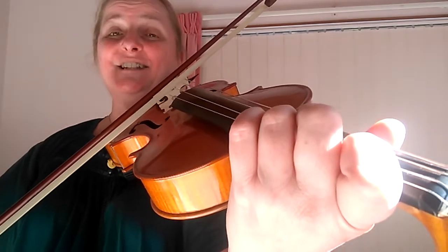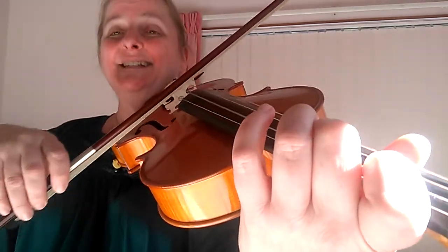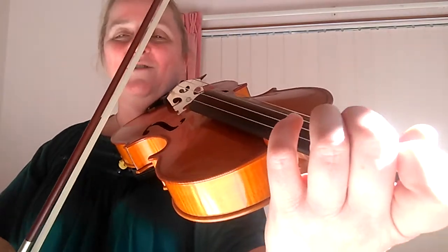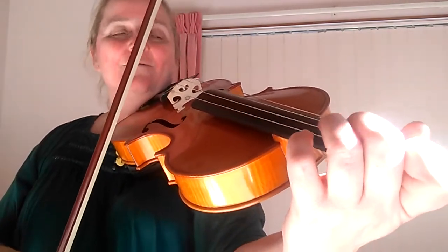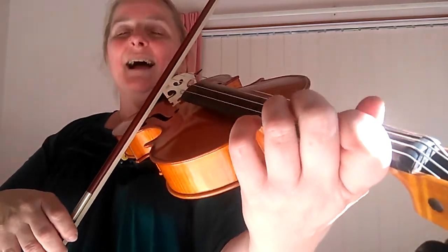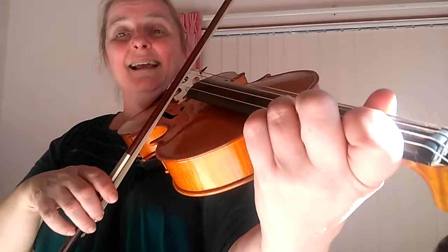And now we're just going to finish the scale: F, E, D — like hot cross buns. Let's play right from before B with those three little notes before B. One, two, and...